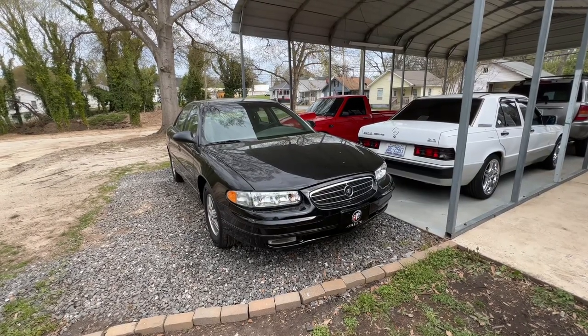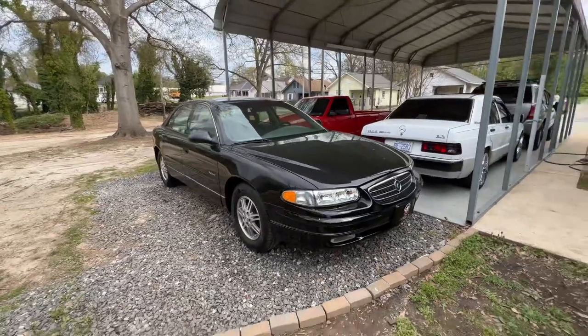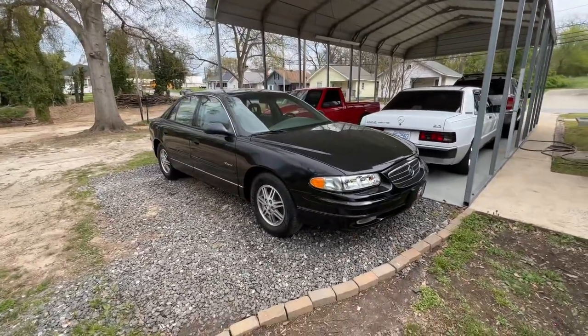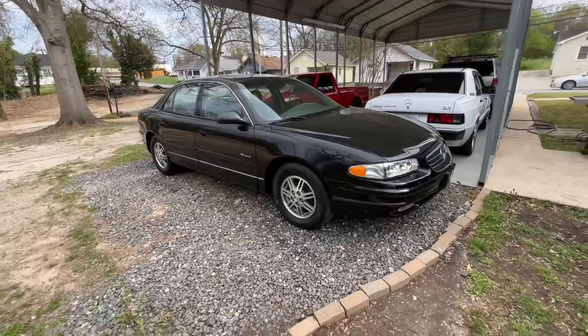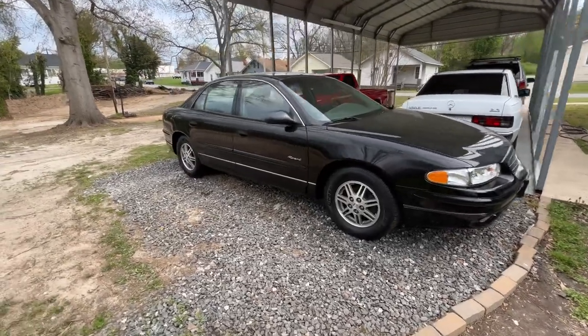Hey everybody, welcome back to my YouTube channel. I know it's been a little bit since I filmed a video, but I'm here today to film another video on a car that I recently just purchased. This is a 1999 Buick Regal LS model.